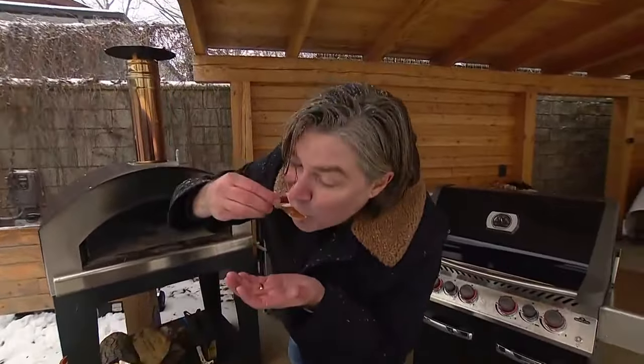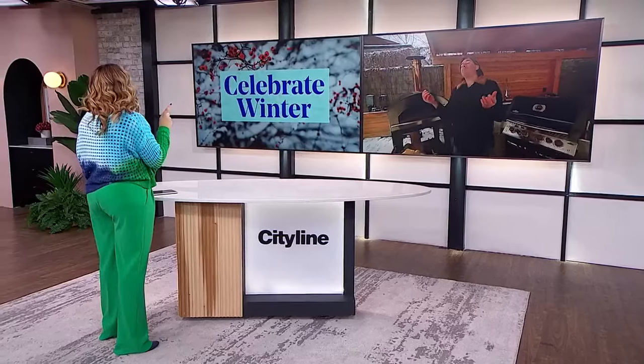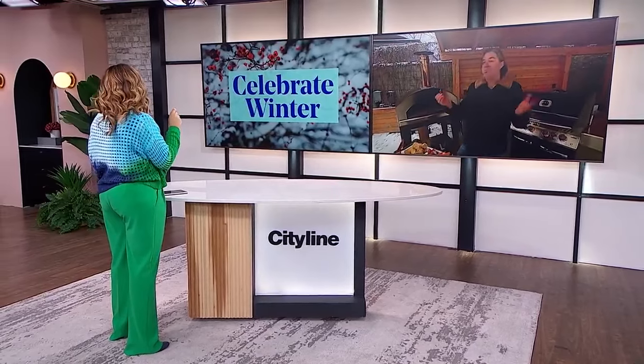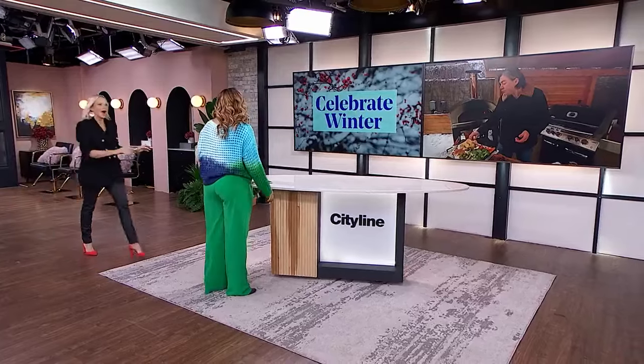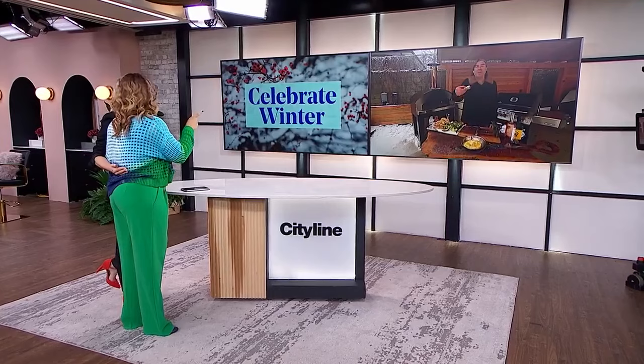You got to go in — but I want you to stay there because Julia, if you can hear me, come on out here. It's not even about the fondue. Did we not just do a full segment — we started the show with a segment on dressing properly for the winter?